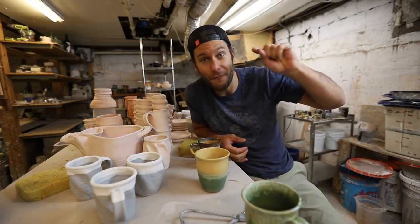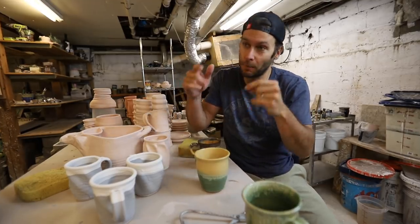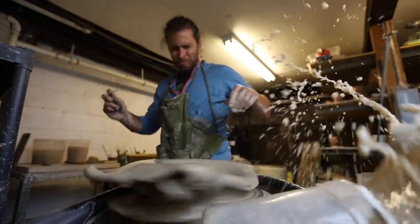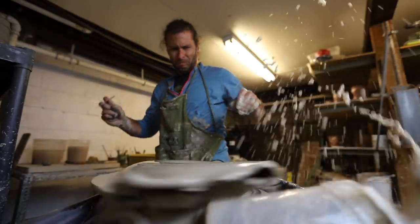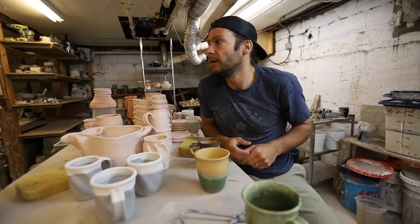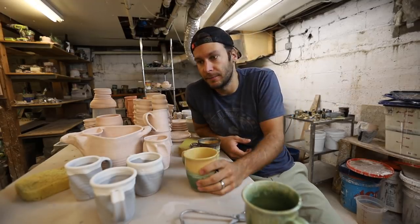Today we're unloading a full kiln, and that giant piece — remember the giant piece that I tried once and then it fell off the wheel, and then I tried it again, and then I glazed it and made a video about that? You remember all that? Exciting things.